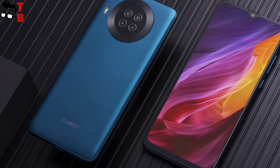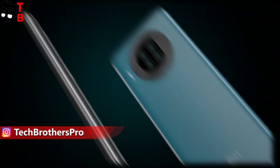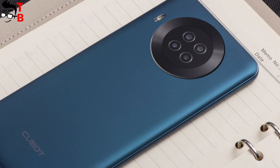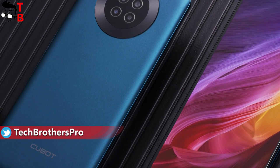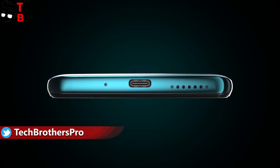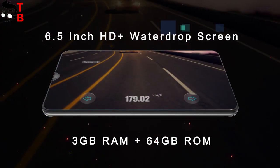As I already said, one of the main features of Qubit Note 20 is the back panel. There is a quad camera in the center of the circle, and you can see a flashlight next to the camera. As you may have noticed, there is no fingerprint reader on the back — actually, the smartphone doesn't have a fingerprint scanner at all. On the other side, Qubit Note 20 has a USB Type-C port, 3.5mm audio jack, and dual SIM slot. That's very good.